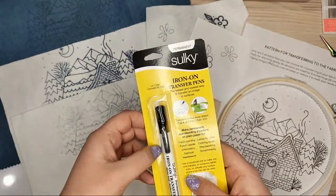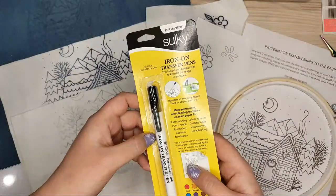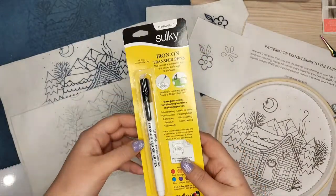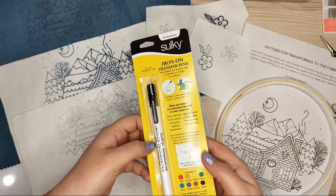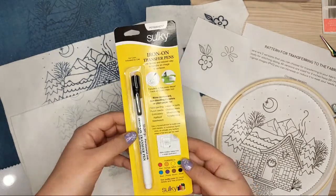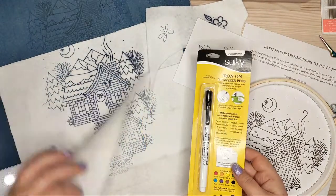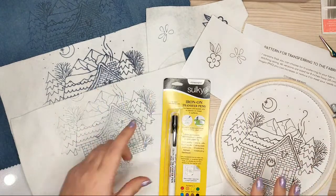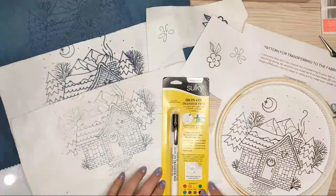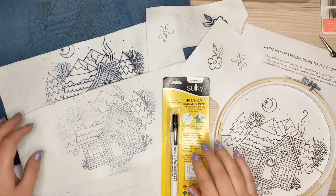I was using this iron-on transfer pen yesterday for the first time. I had some experiments and I wanted to tell you about them. I did some mistakes as you can see, and I have a lot of things to tell about this pen.